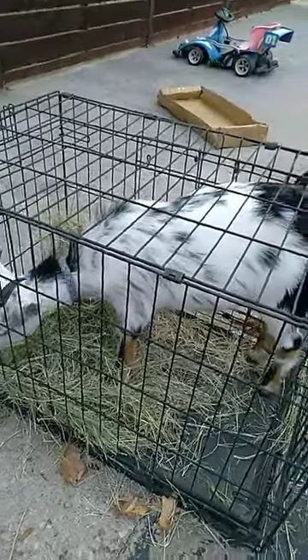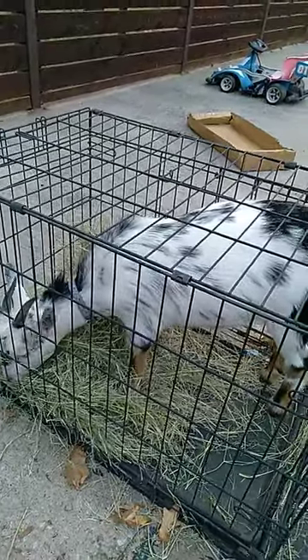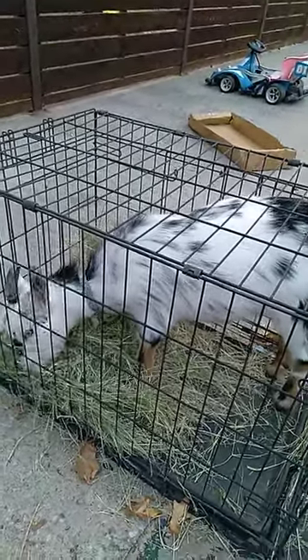You're going to want to use some type of food incentive. Here I'm using Babe's breakfast hay, so she's in here until she finishes most of her hay.